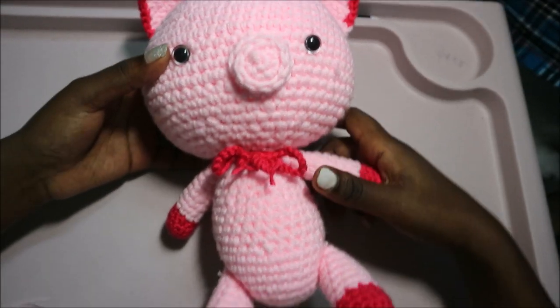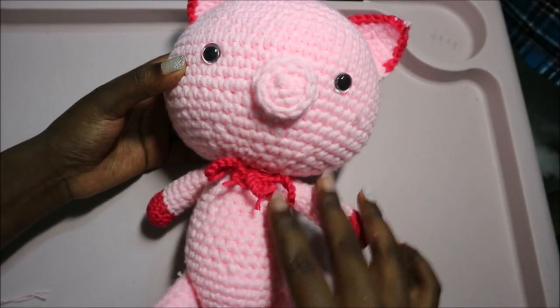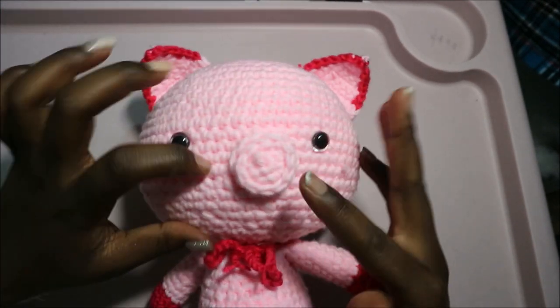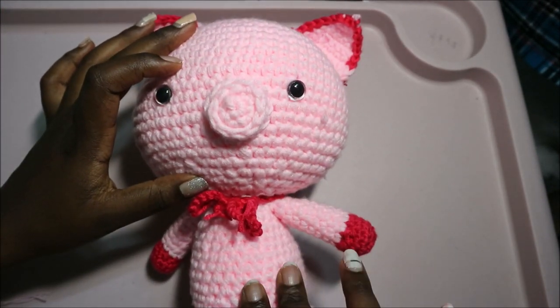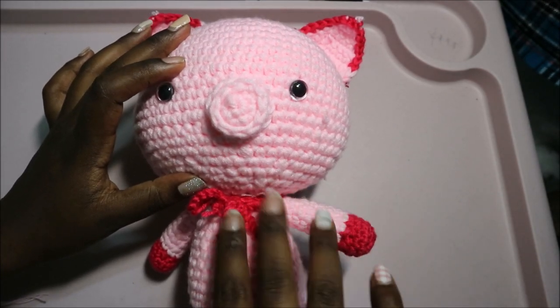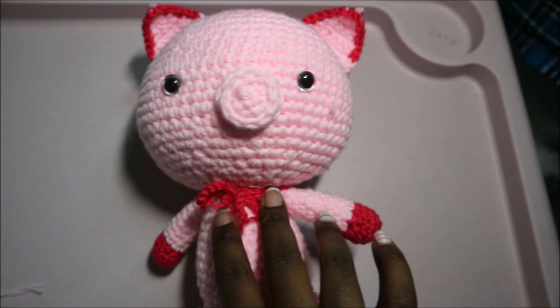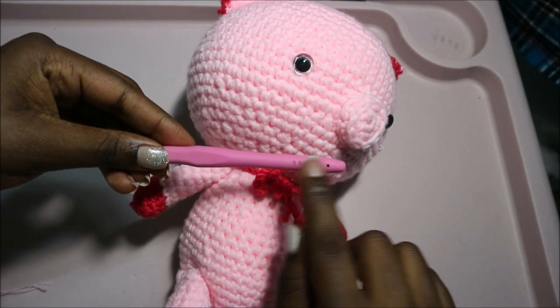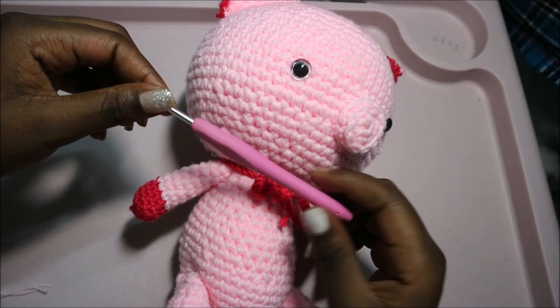Hello guys, welcome back to my channel. Today we are going to make this cute little pig. What you're going to need is two kinds of yarn: the light pink yarn and the dark pink yarn. I also use a crochet hook which is 3.5 millimeters. Let's get started.